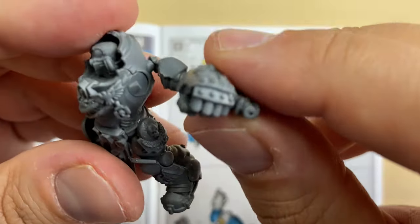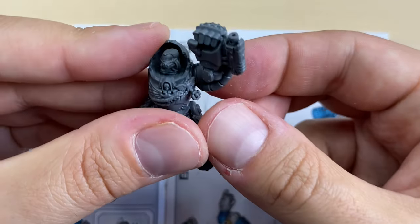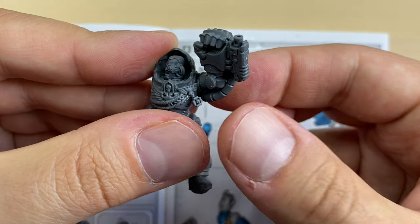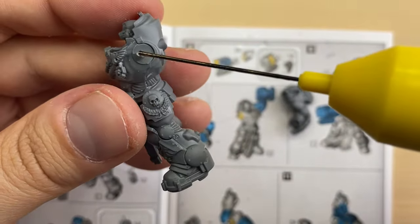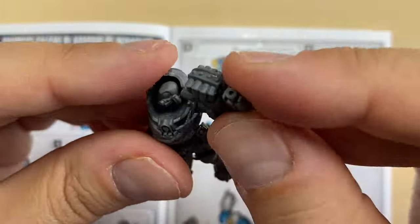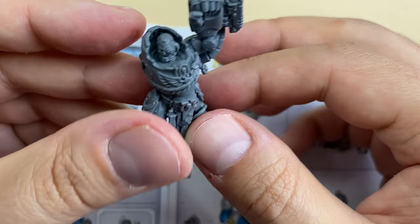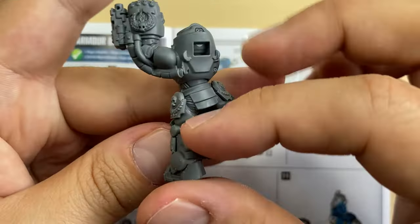Let's see where the hand should be attached. There is a lock over here so you cannot really mess it up. I'm going to put some glue and attach it. Very nice.